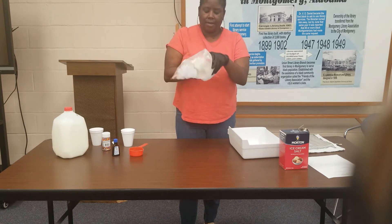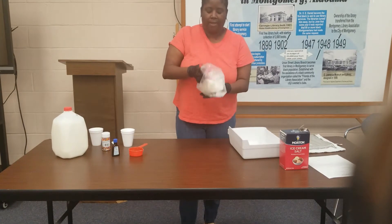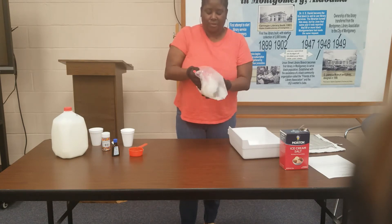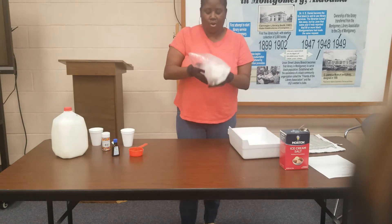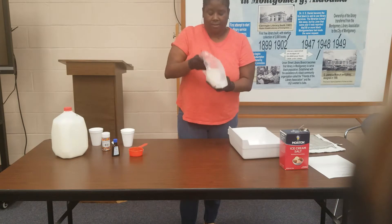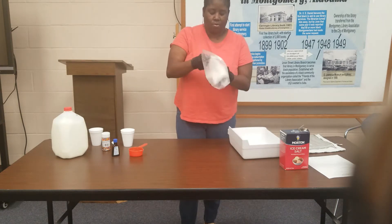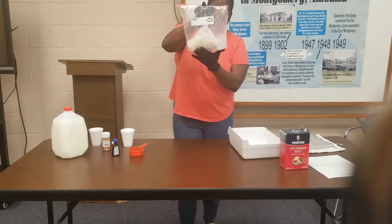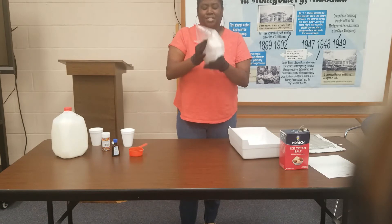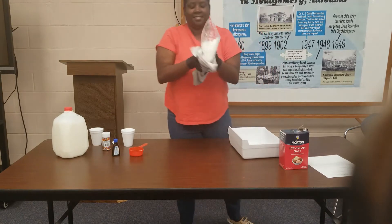This is a fun activity to do since we're all at home, and just about everybody loves ice cream. So we can make our own instead of having to go to the store. My hands are getting cold but as you can see it's still milk — it hasn't turned into ice cream yet, so let me keep shaking. Now I'm going to wrap it in the towel because my hands are cold.